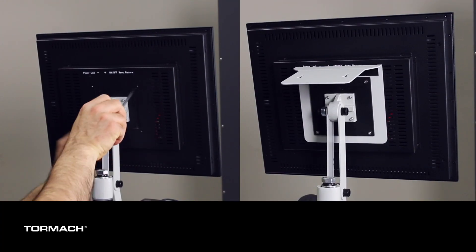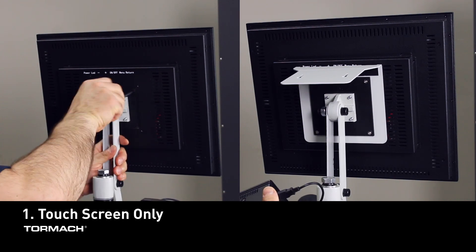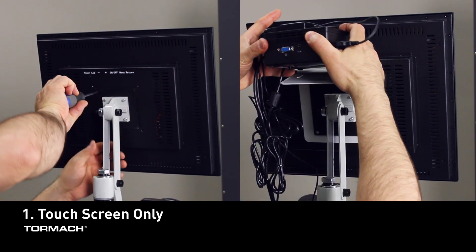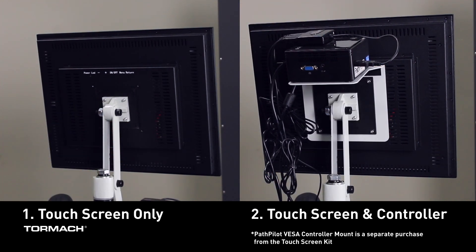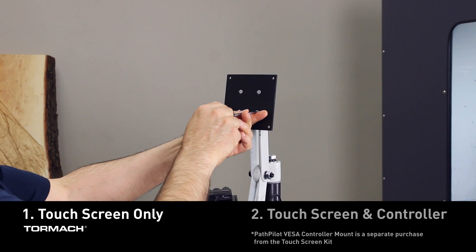There are two ways to install the touchscreen. The first is just the touchscreen on the machine arm. The second is a touchscreen with the controller mount mounted behind the monitor. Let's start with the installation of the touchscreen only.